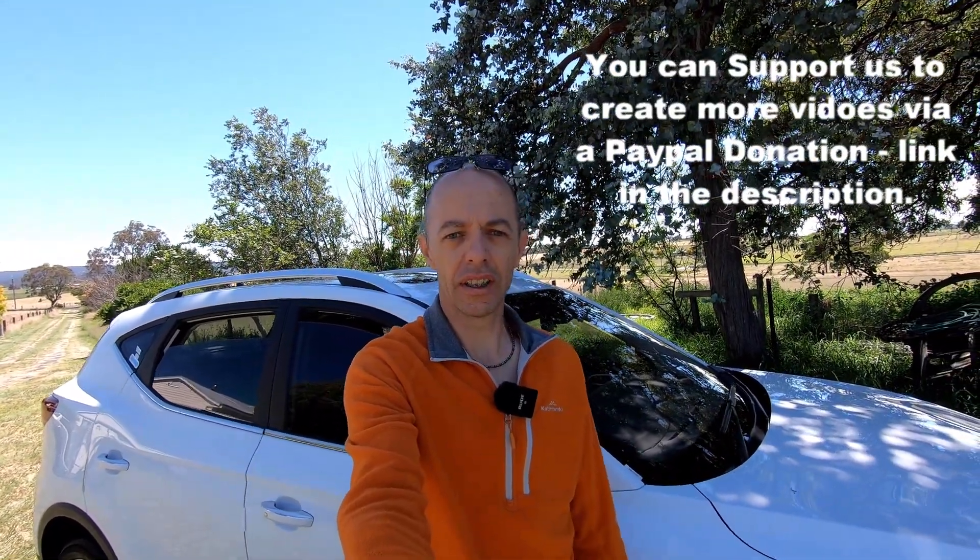Today's video is literally taking a look underneath our Australian model MG ZS EV. As I've said in a couple of my previous videos, I was a little bit apprehensive about the Chinese build quality of the MG ZS, but I've been pleasantly surprised. We've owned the car now for a few months, and the more and more I look at it, there are a few little bits and pieces that aren't probably 100%, but most of it's pretty good.